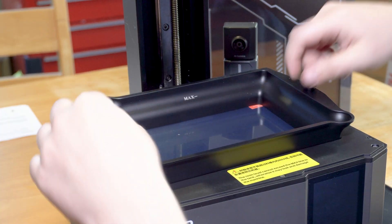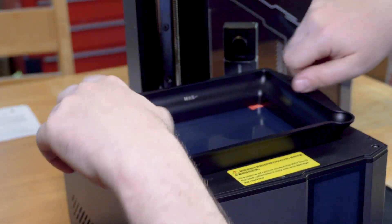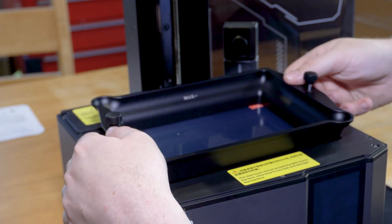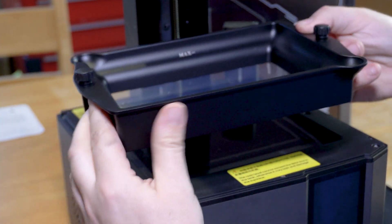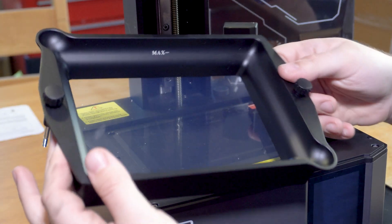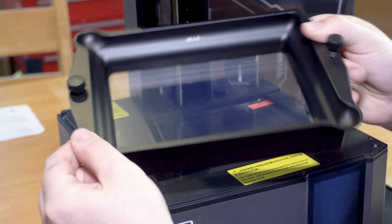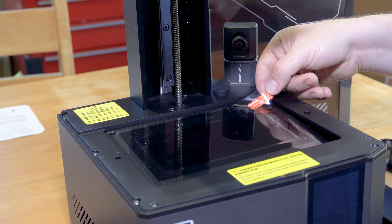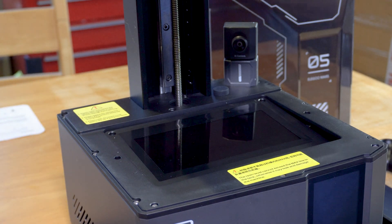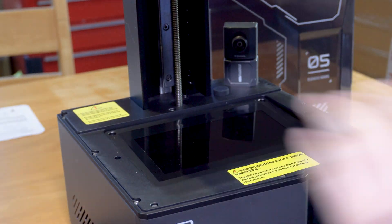There seems to be some kind of protective film on the LCD screen under here — nothing mentioned in the manual about it. I'm going to take out the resin tank, which again is really, really nice — a nice aluminium, weighty piece of equipment. There's a sticker here that says 'please peel this off before printing,' so I will do that. And then we can see our LCD down here at the bottom, which is what's going to be curing that resin layer by layer as we print.